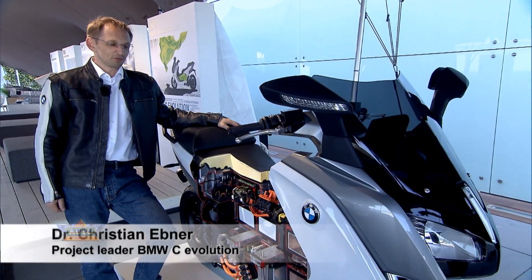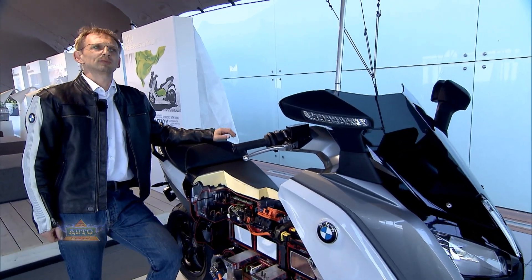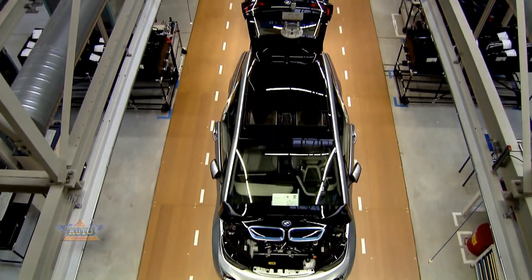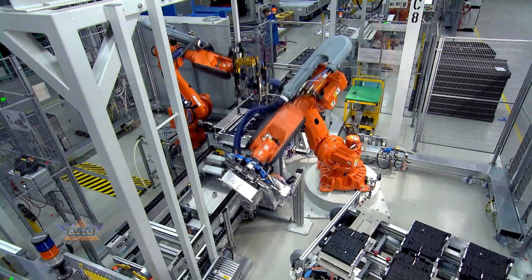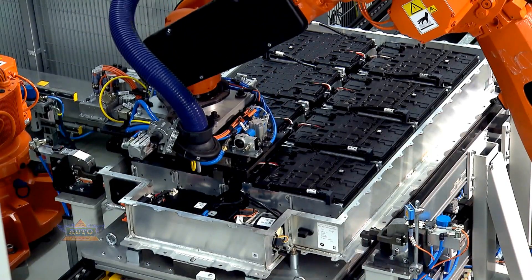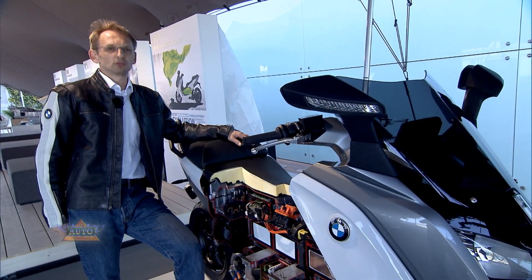It was very important for the development of the C Evolution to use as much synergy as possible with the automobile development. Therefore, we are using the same battery modules that are used in the i3. These modules are produced in Dingolfing in our plant and we use them in the Berlin plant for our C Evolution storage module.